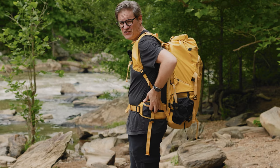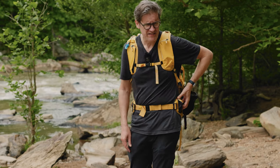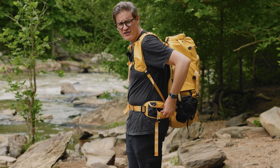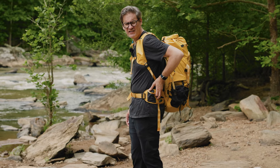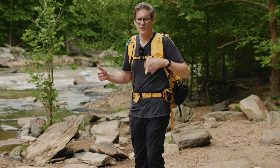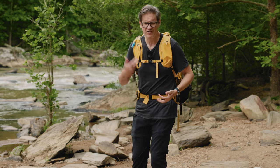The waist belt on the Action X is quite comfortable and well padded. I also like how it has a split in the middle of the design, as that opening gives it a little more flex and affordance when you are moving and hiking around while carrying the bag.